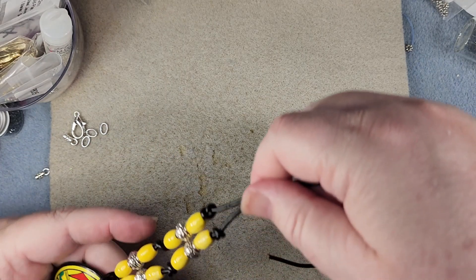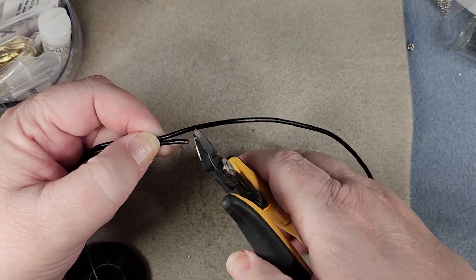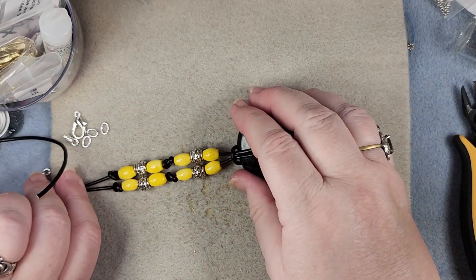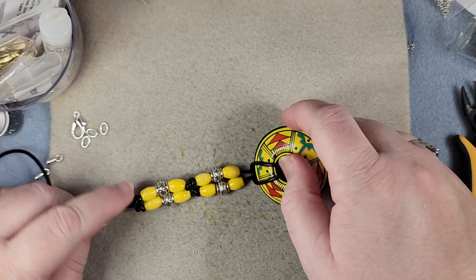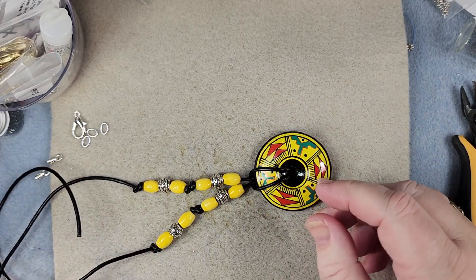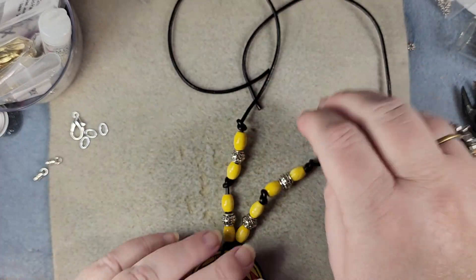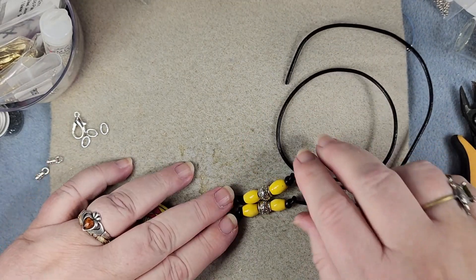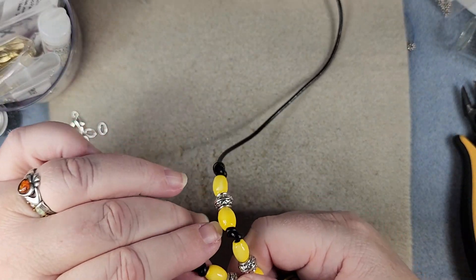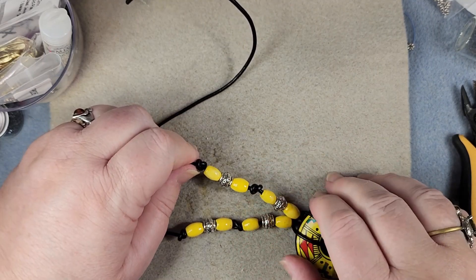Now we're just going to take these two lines, roll them up to get about the proper length, and cut the extra cord. We'll probably want to pull on this some so that they're about the same length. Because it's a donut with a lark's head, you can always pull them to change their direction a little bit. Make sure they're about the same length and not all curled up — we can get it to uncurl by pushing on it to lock the knot down.